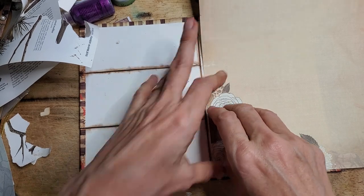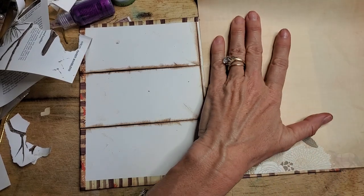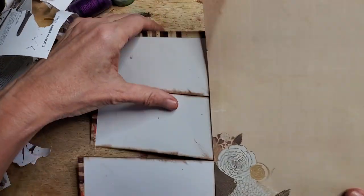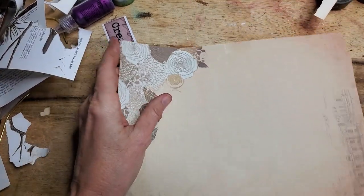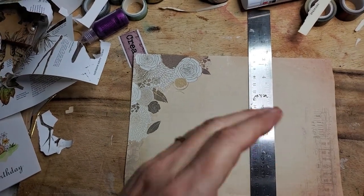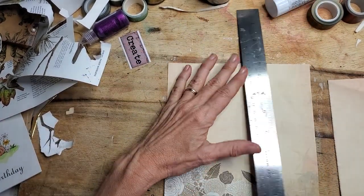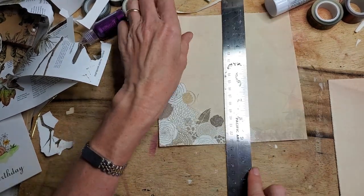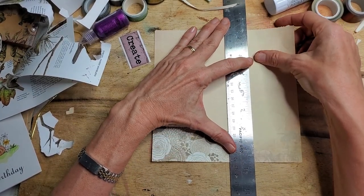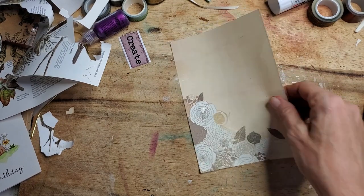Maybe I'll just use the tearing ruler — it's right here. I'm going to tear it, using my little marks. I hope I'm straight — I'm eyeballing it. Looks pretty straight to me. Let's see how close I was.